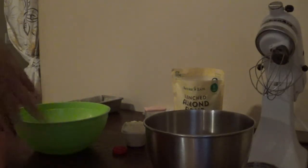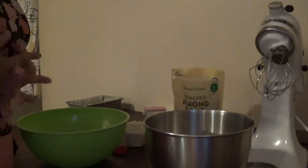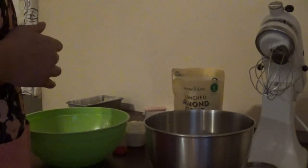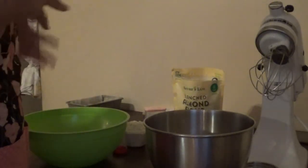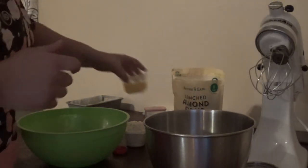Okay guys, today we're going to be making a loaf of bread. I got the recipe off Keto Connect, so I'm going to just do my best to remember it because I don't feel like opening my laptop.